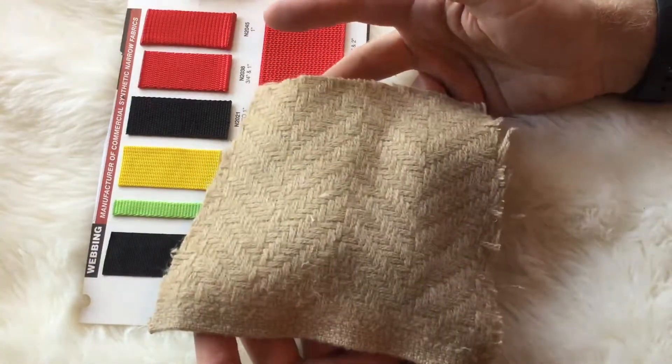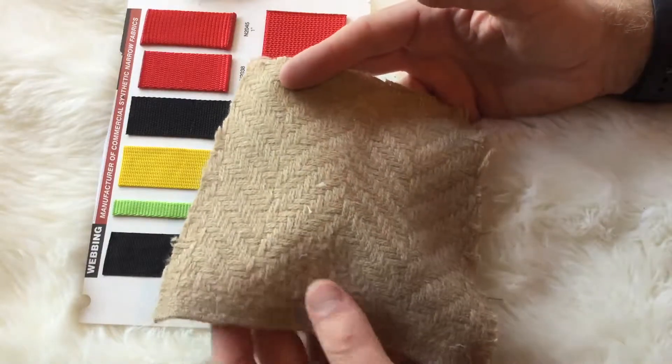We have swatches available, and we have cut yardage available. Anything over three yards is discounted.